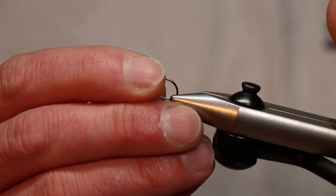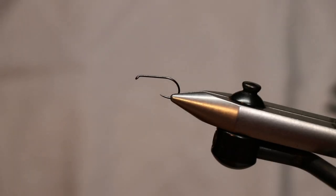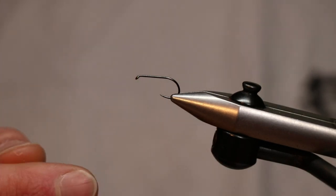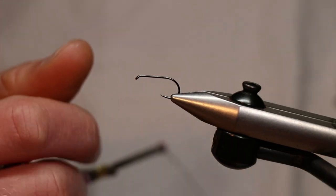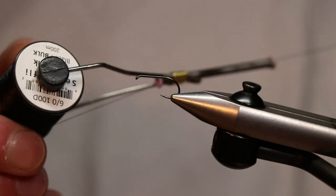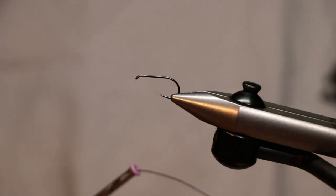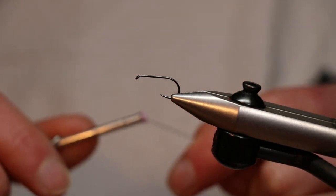Fly number one is the Ugly Ant. It looks nothing like an ant, but it's tied on a similar basis to some foam ant patterns. We've got the Partridge SLD2 in size 10 — quite a big hook. You want a stronger dry fly hook rather than the usual fine wire style because we're tying with foam. We're using Semperfly Nano Silk in Sitso, which is quite a thick silk usually used for pike flies, but also great for tying down bigger pieces of foam.